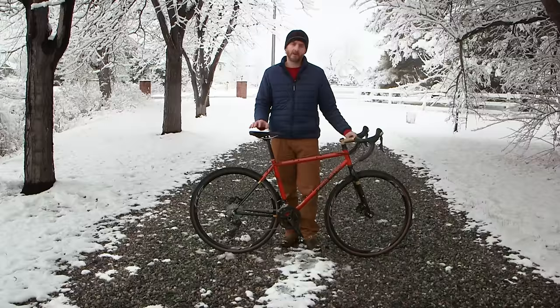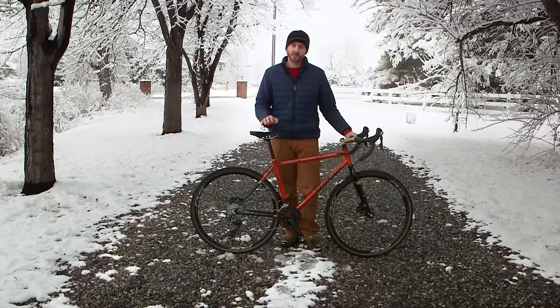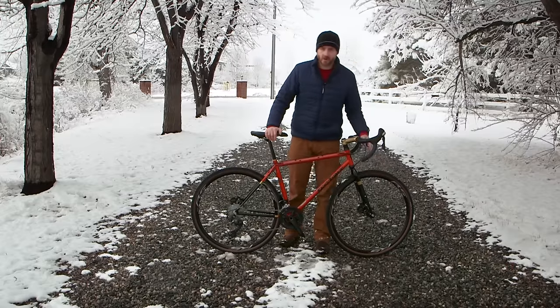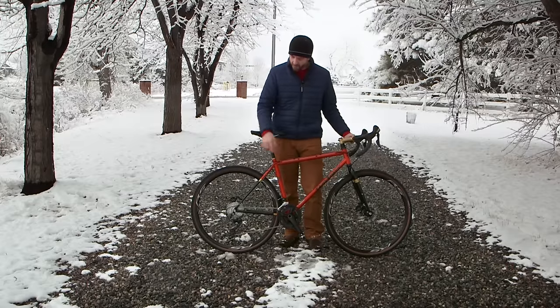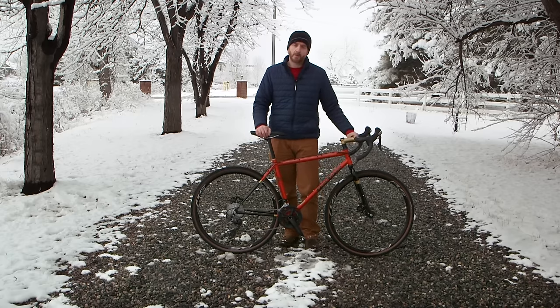If you ask 10 people what a gravel bike is, you get 5 different answers. If you do an image search, you'll see a bike with drop bars, 700c wheels, large tires, low gearing, disc brakes, and thru axles. That is the bike I want to build.